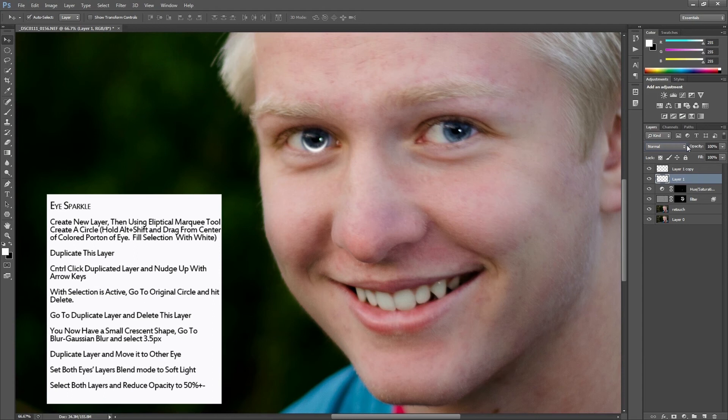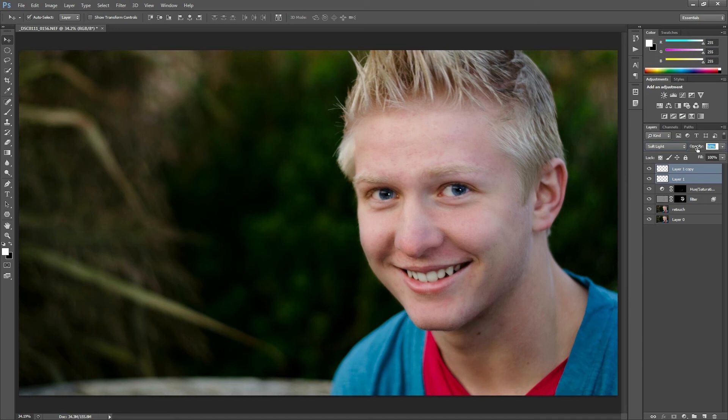I'm going to duplicate that sparkle layer for the other eye and drag it over, using the arrow buttons to get it exactly into place. Then I'll change the blend mode to Soft Light on each layer, select both layers, and reduce the opacity to where we get just a little sparkle — about 60 percent. Between 40 and 60 tends to work.